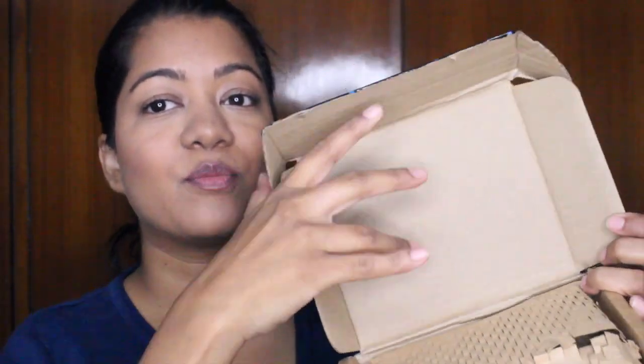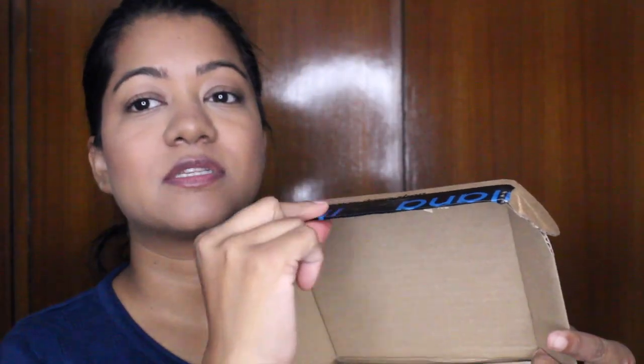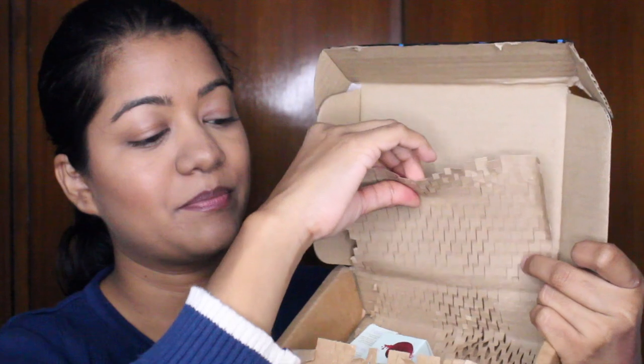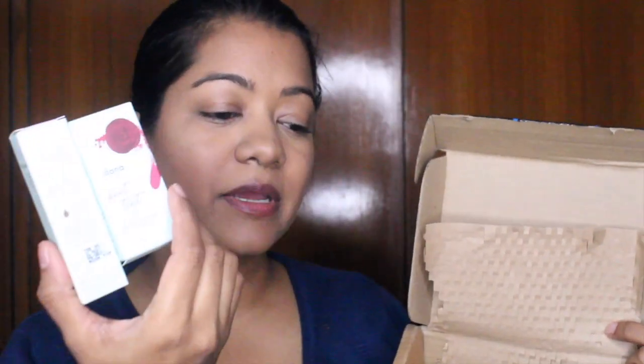They recycle two times the plastic they use in packaging, in partnership with a disposal company. Packaging is really important to me as a climate-conscious person. Everything came in a cardboard box — no plastic anywhere except for one tape, which I think is a necessity. Instead of bubble wrap, they've used paper packaging, and all the products come in cardboard packagings. A plastic-negative packaging approach is something I really appreciate from all brands, and I appreciate that about Ilana.